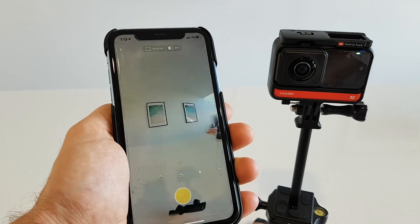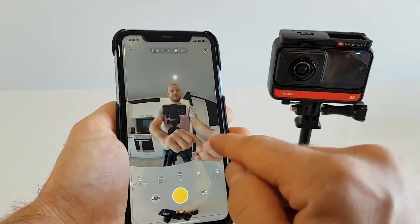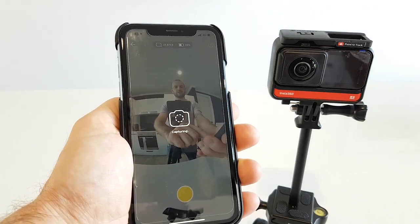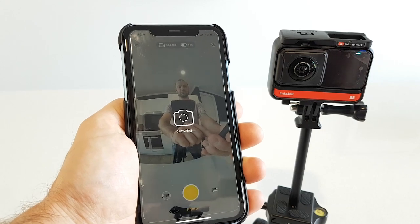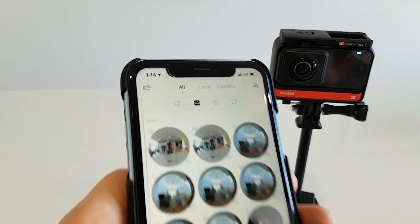It's gonna take longer than usual. There you go — that's me, hello! Now we're gonna take a few of those photos, so let's take another one. From now on you're gonna have to do one very important trick.